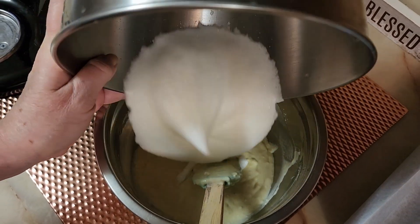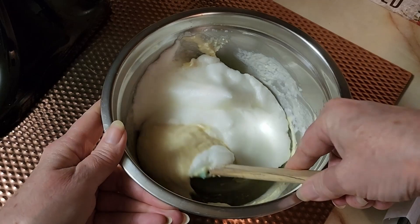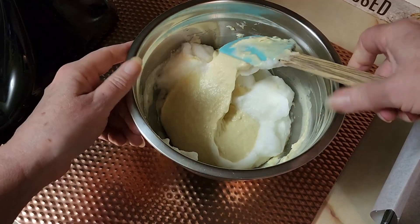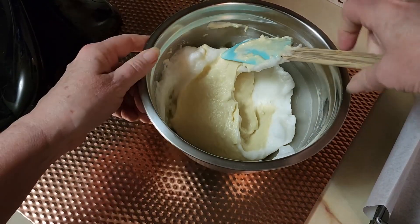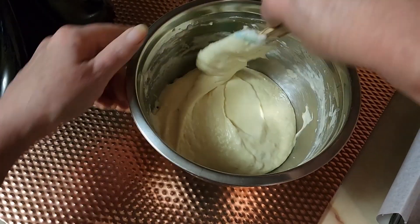We're going to take those egg whites and fold them into our batter. Don't try to pop all the air bubbles and mix it down to nothing — just kind of fold these in. We're folding in air basically, so you could even try taking the bread batter and whisking it up first to add even more air and make it fluffier.